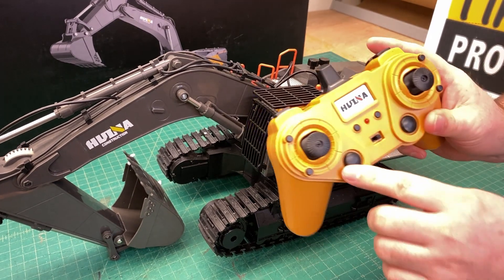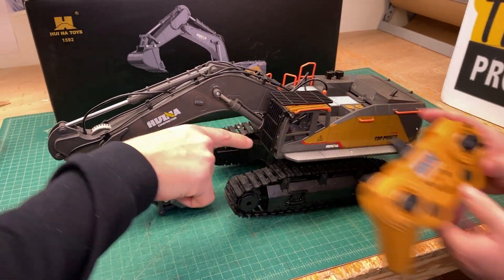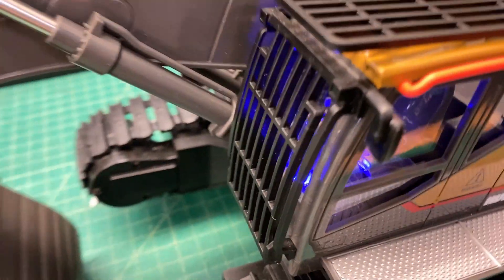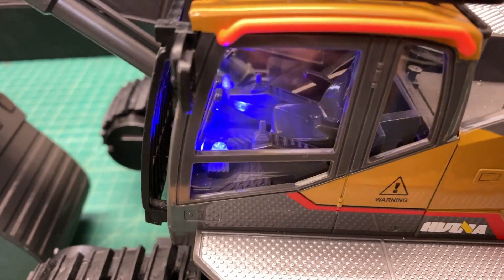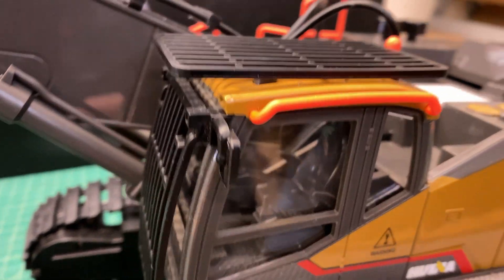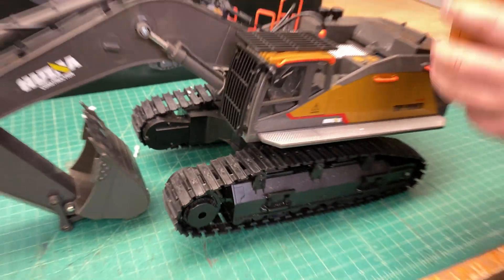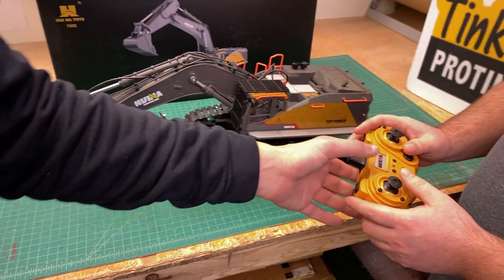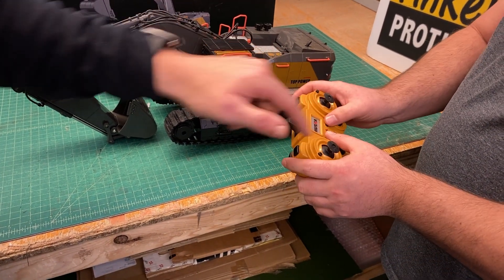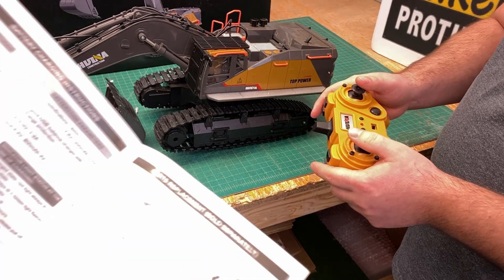Turn it on and it has sounds - you can turn them off. These buttons are your lights and sounds. Look at all those lights - oh that is too cool! You can shut them off: the right button shuts the lights off and the left one shuts the sound off. There's also another button on the remote that might be a calibrating function - we'll check the manual to find that out.